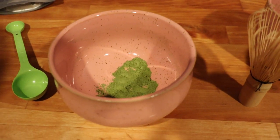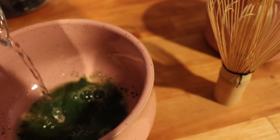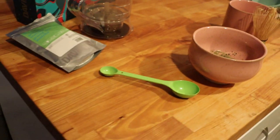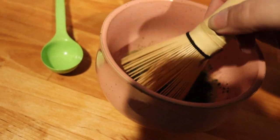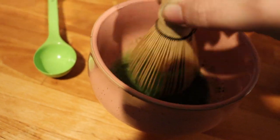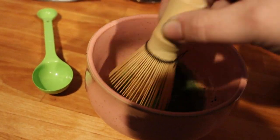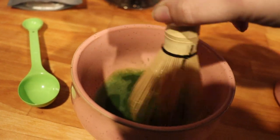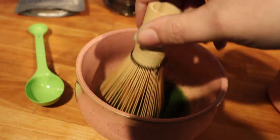It's gonna be really difficult to do one-handed but I'm gonna try to show you. I'm just gonna add a splash of hot water — this is not boiling hot, I brought it up to a boil but then let it cool down. I'm gonna start whisking. The key to matcha is to whisk it really well, get out all the clumps and build up some nice foam. I'm not touching the bottom of my matcha bowl — I'm not a matcha expert by any stretch of the imagination, I just got started with matcha.